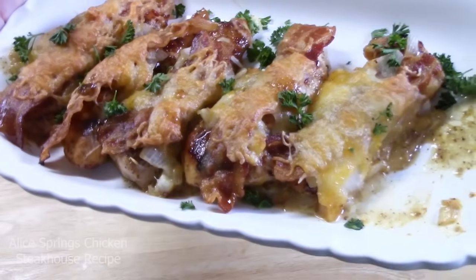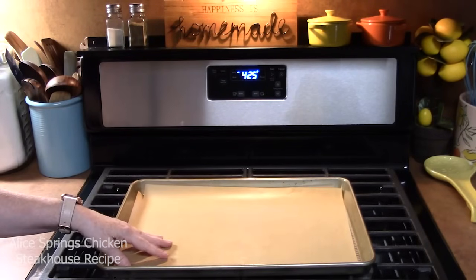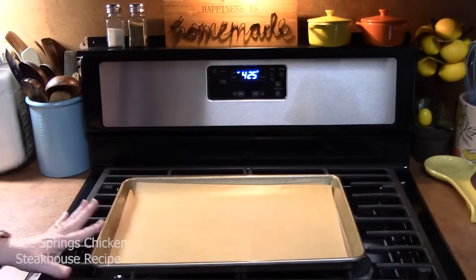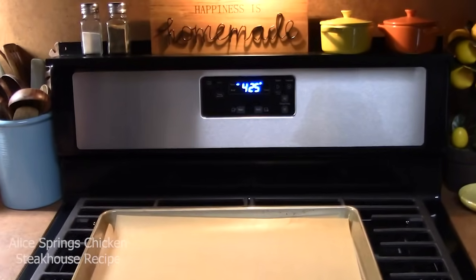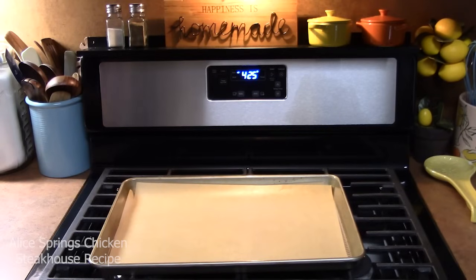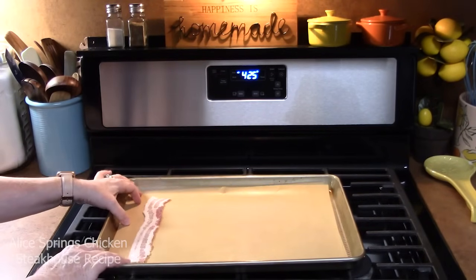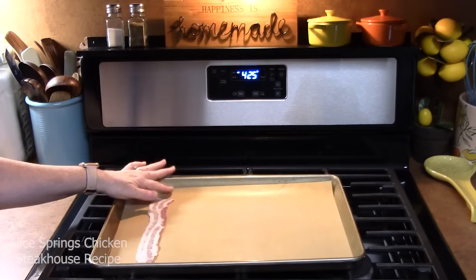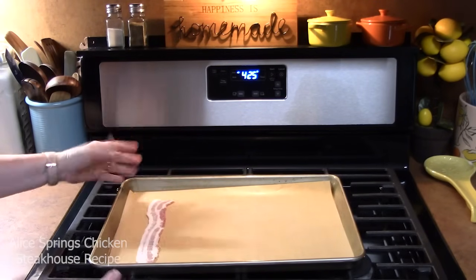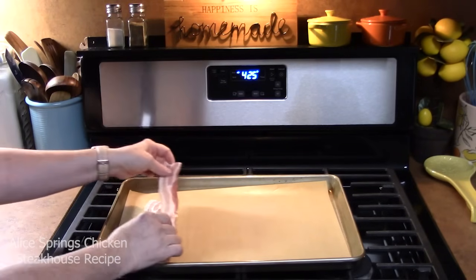We're going to be using some chicken tenders. The first thing I've got sitting out here is a pan. We're going to go ahead and start cooking our bacon so that way it's already done. I'm going to place this in an oven that's been preheating at 425 degrees. We're going to lay the bacon onto some parchment paper that's lined the sheet pan. Make sure your sheet pan has a lip to it so that the bacon grease doesn't drip into your oven. As the bacon is cooking, we can start making the marinade for the chicken.